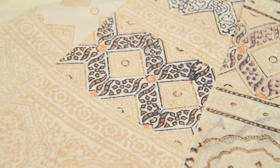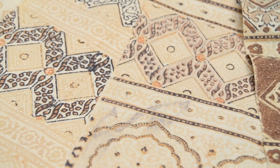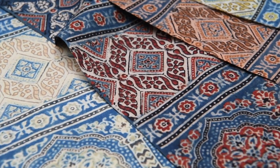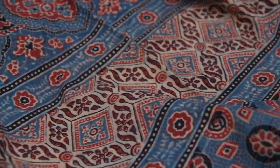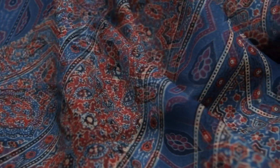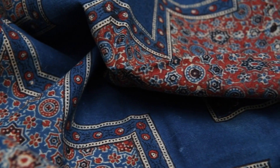I encourage you to think of mordanting not as a bewildering, complex process, but rather as an almost infinite field of possibility. Much of the most ingenious natural dye use over the centuries has had at its heart a thorough knowledge of how dyes, tannins, mordants and fibres all interact. And a knowledge of how mordants interact with natural dyes opens up completely new worlds of pigments, inks and paints. Mordants truly are the secret heart of colour.